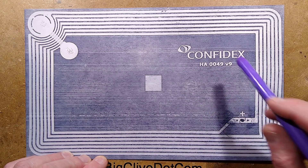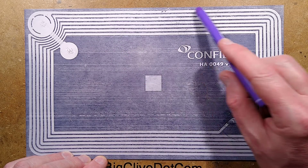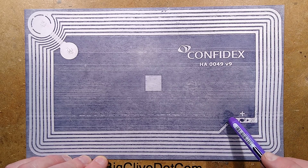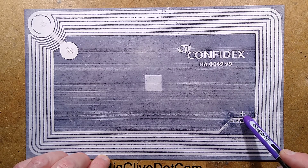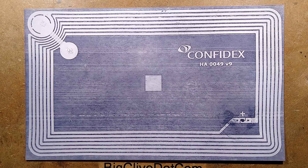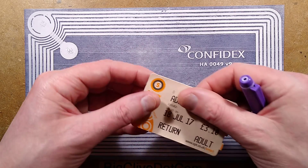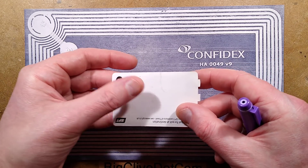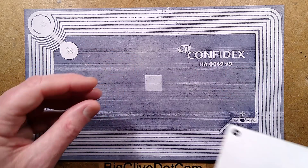Inside the ticket is this foil antenna — it's approximately seven turns around. It has this tiny little chip here. If you look at the original ticket, it's barely feelable through the ticket. There is a tiny little dimple on it that, if you run your fingers across it, you can barely feel.